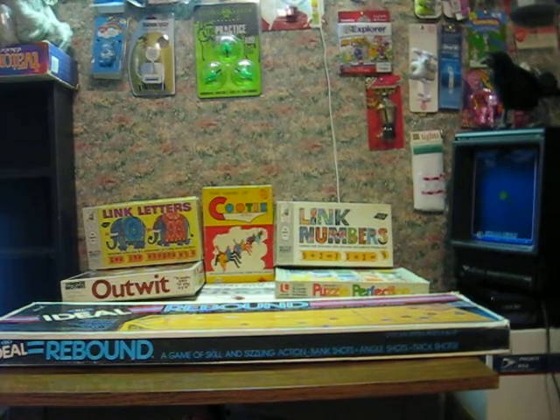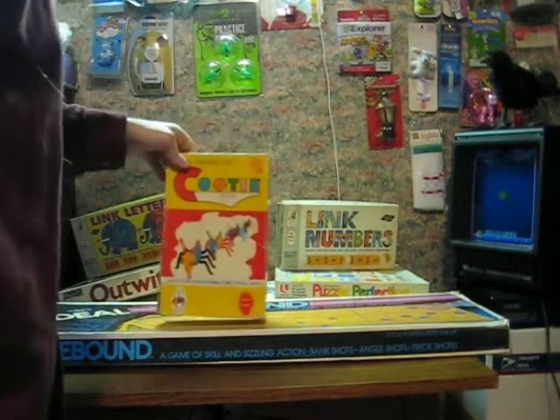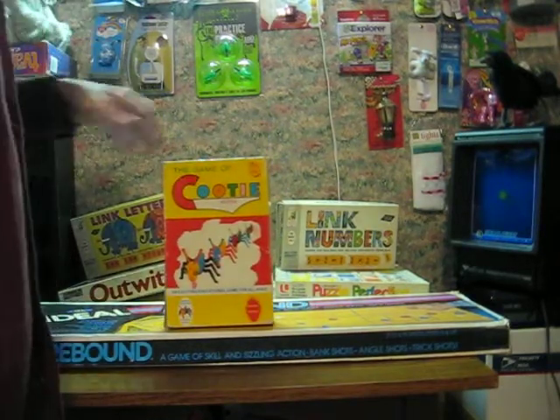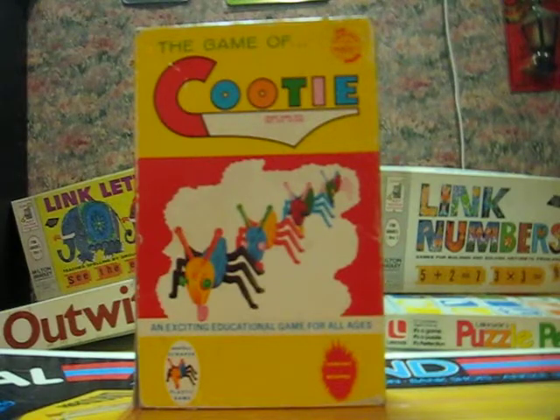Now, to begin with, we'll start with the oldest of the batch here. Going back to 1949, we have a very early edition of Cootie, back when they were still owned by Shaper, before Tyco had them in the 70s and then Hasbro later picked them up. In fact, this is the first year this game came to market, with a creepier bug design than the Tyco version that I'm more familiar with and actually prefer myself.